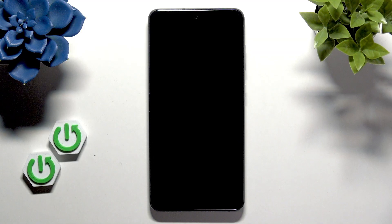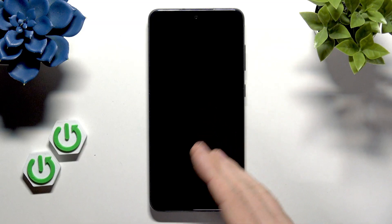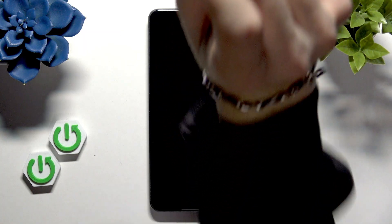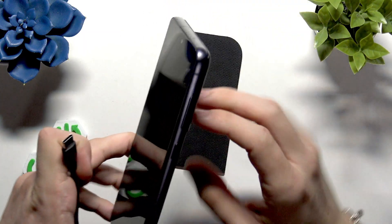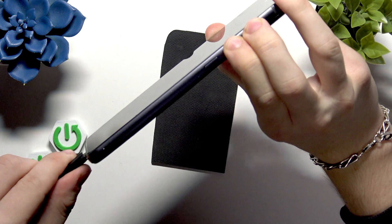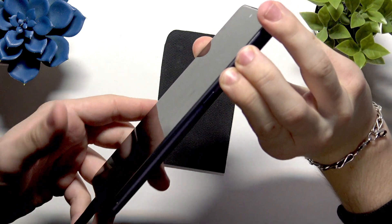It just needs to be plugged in as a protection so you don't do it accidentally in your pocket. The cable should be already plugged into the computer or the charger, and not yet to the phone. We'll plug it into the phone shortly. First, we'll need to start pressing and holding on volume up and volume down at the same time, and while doing so, plug it into the cable.